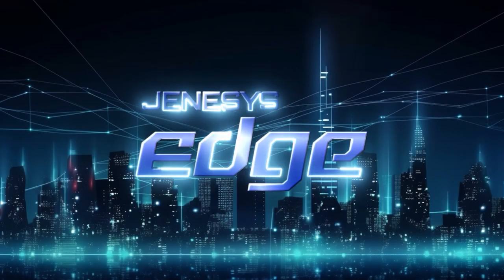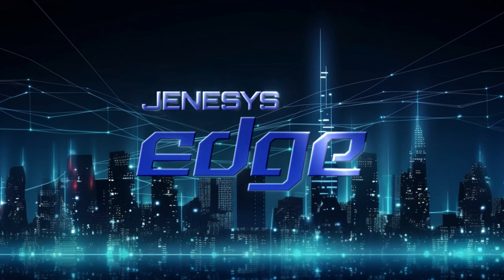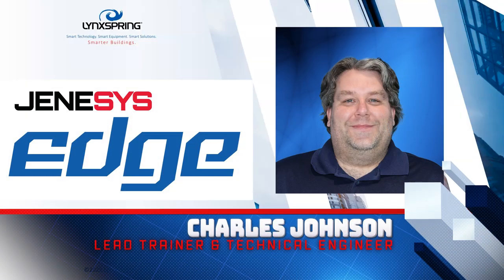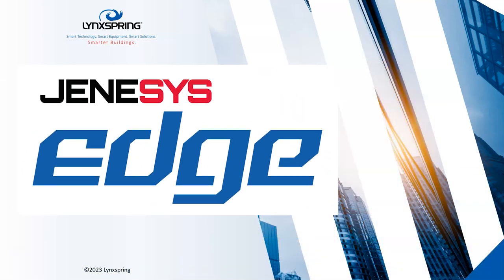Hello and welcome to the Genesis Edge product line video series. My name is Charles Johnson, the lead trainer and technical engineer at LinkSpring.